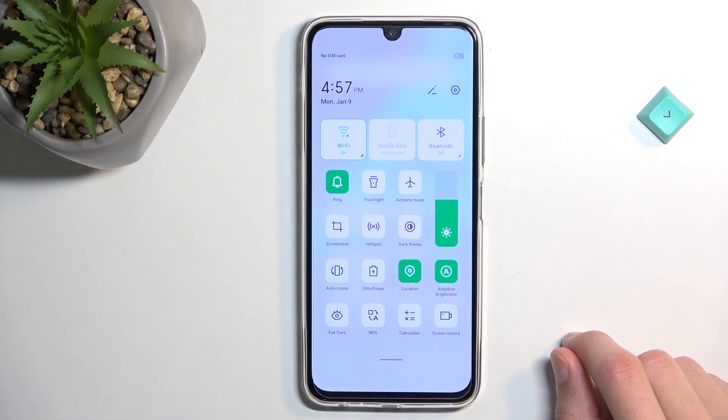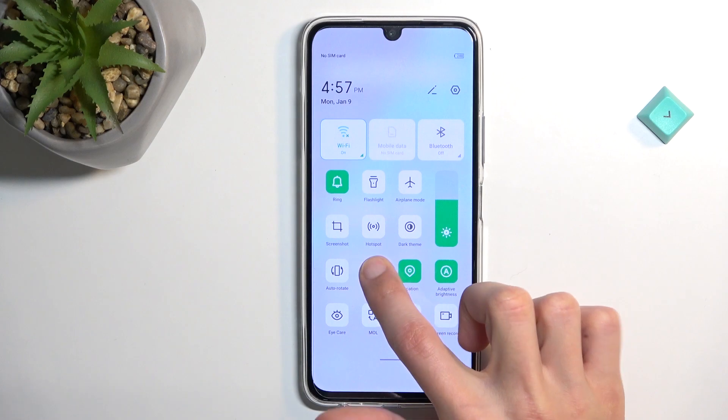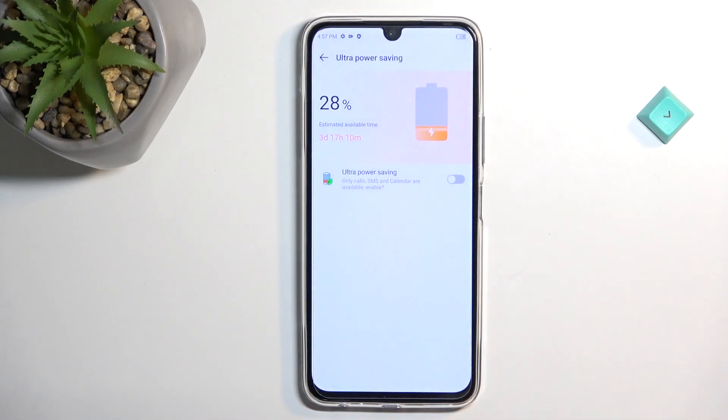It looks like it's adding by default the ultra power saving mode, so I'll hold it and see if we have a normal one — and it looks like we don't. So on this phone we only have the ultra power saving mode, unfortunately.